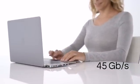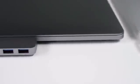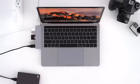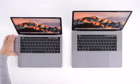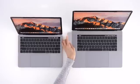HyperDrive is made of precision milled aluminum, available in both silver and space gray to match the MacBook Pro. And the same HyperDrive works with the 13 and 15 inch MacBook Pro.